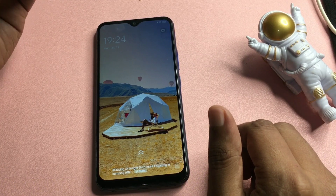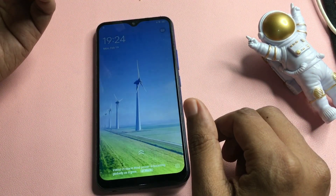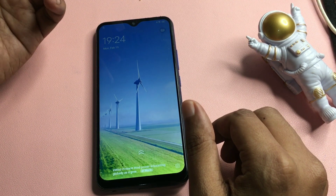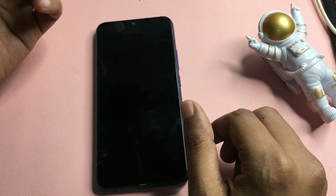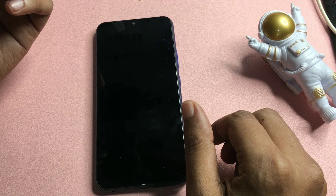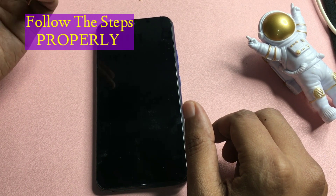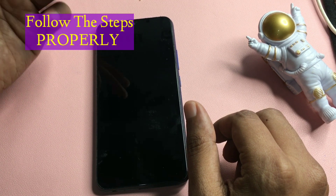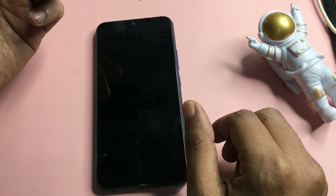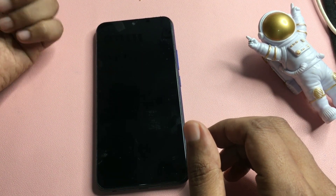There are two methods generally used to unlock a smartphone. The first method can unlock your smartphone but you will lose all of your phone's data. The second method allows you to save all your phone's data — call details, images, documents will remain as they are. I will show you here the method to unlock your smartphone without losing any data.